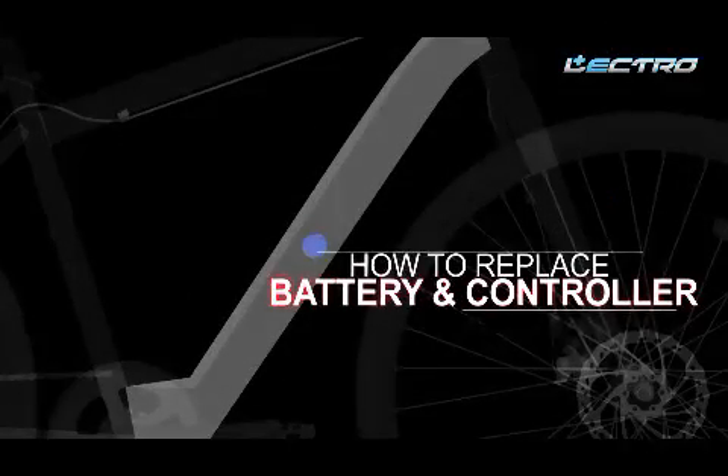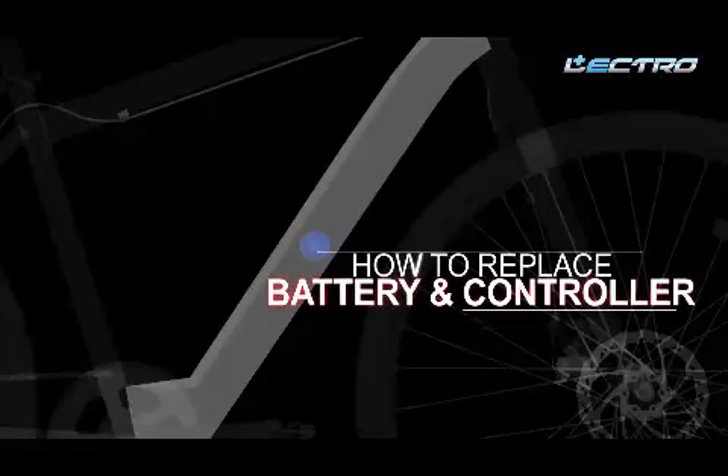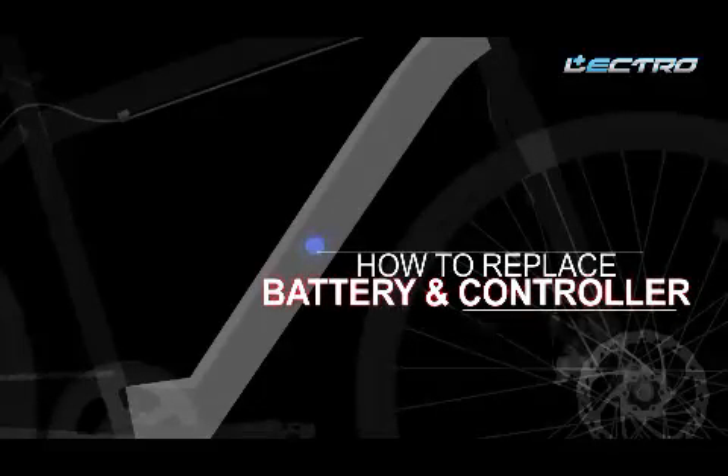In this part of the video, we will talk about the battery and controller. These are the components which give you that extra energy when you need it the most. A full battery charge will give you up to 30 kilometers of mileage.